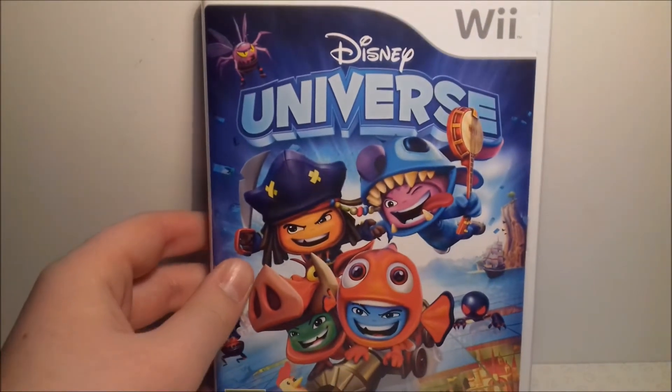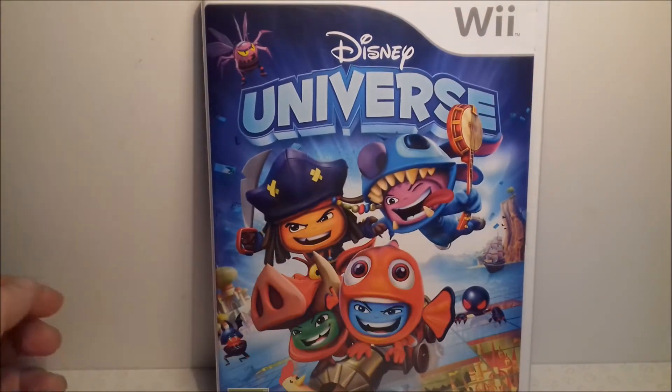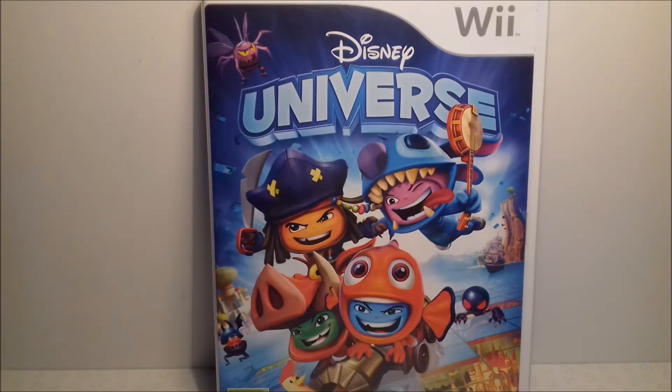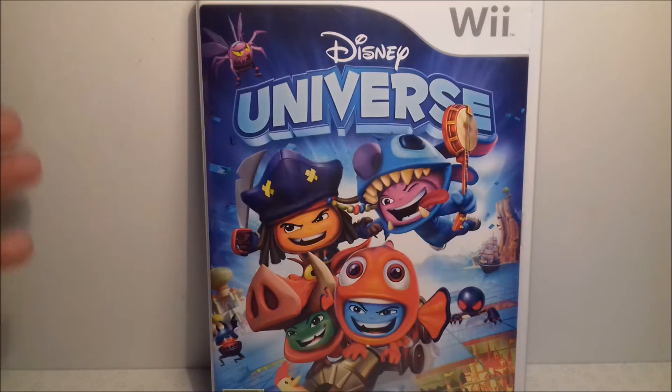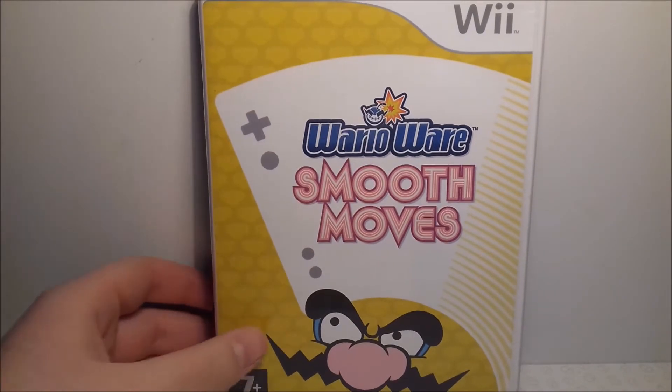Up next is another fun multiplayer game, and that is Disney Universe. You get to be these little characters which you can dress up to look like your favourite Disney characters, and you go around doing levels. It's a really fun game — the level design is excellent, the character design is excellent — so it definitely deserves a mention here.